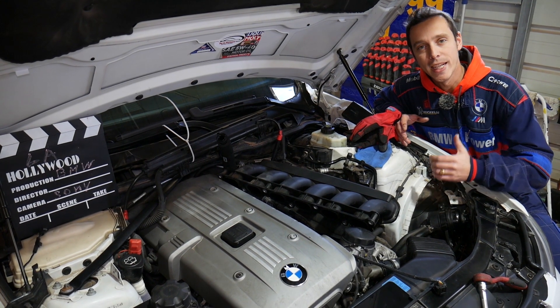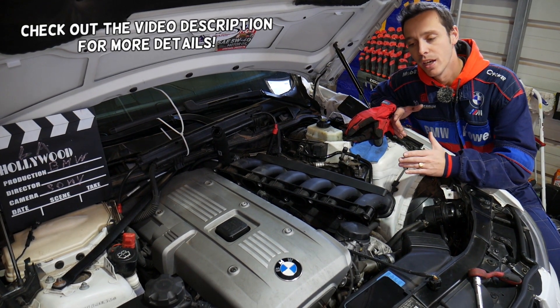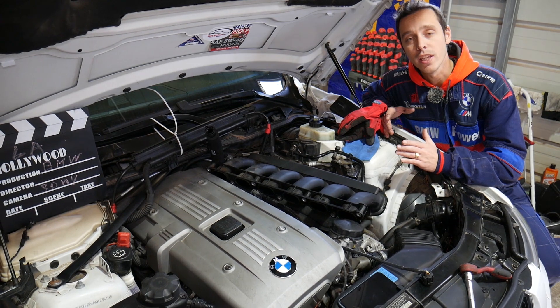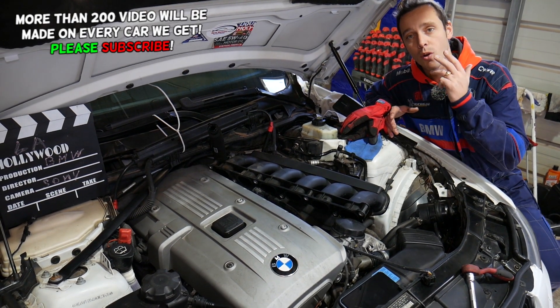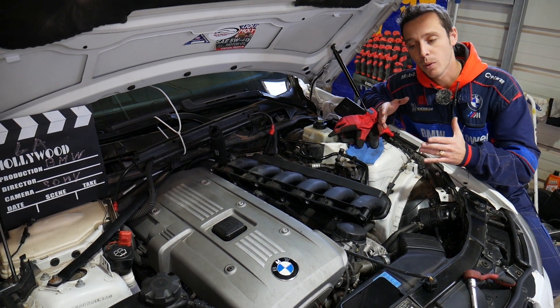Hey guys, welcome back to World Mechanics. Thank you for watching and subscribing. Today's video is a request from comments — some of you have a BMW 7 series with a six cylinder gasoline engine: N51, N52, N53, N54, or N55. You need to locate and replace your brake vacuum pump, and we'll explain what needs to be done, where it's located, and what special tools you need.